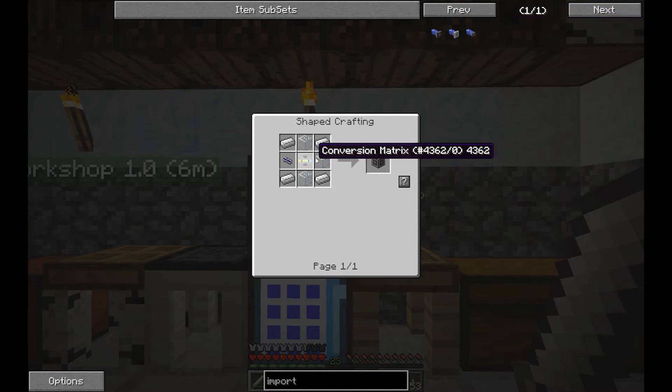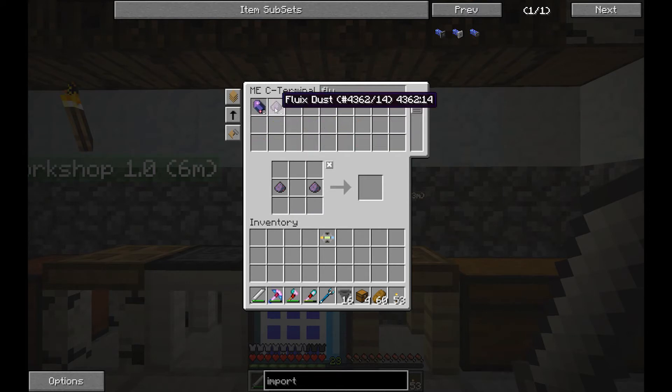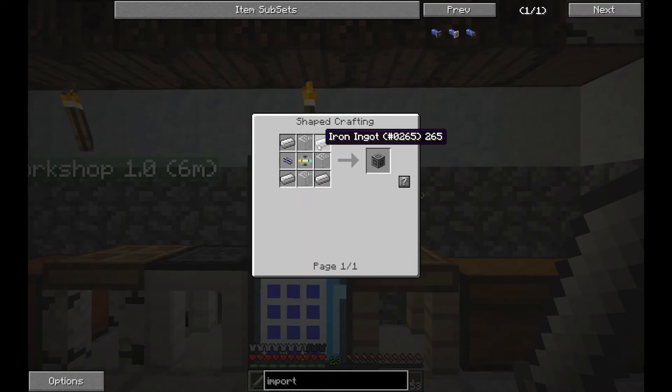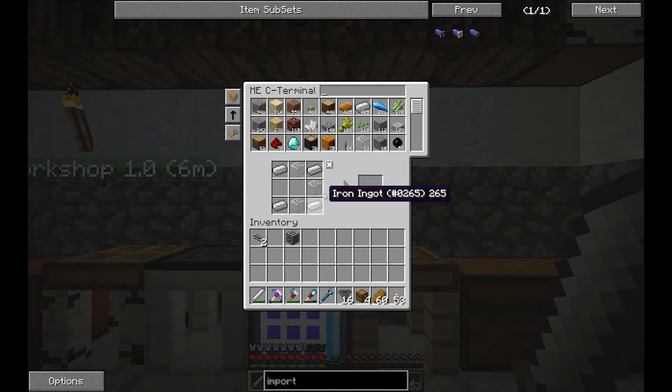We need cable, glass, and iron. Let's make a little bit more cable — glass, glass, three more pieces of cable. Iron in the corners — this makes an ME interface. So we've got the ME interface.